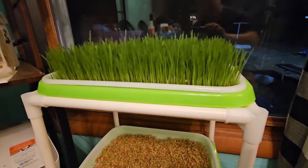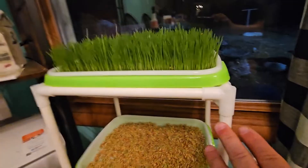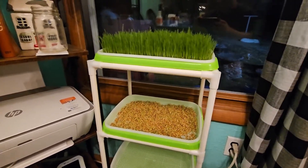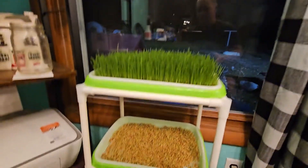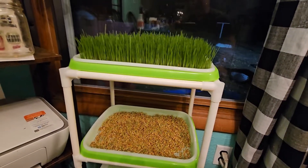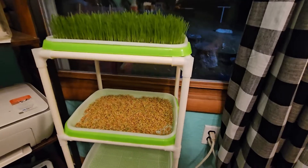If you're looking to start your sprouts without dirt, this little four-tray system is a really good choice. I've got it sitting right here in front of the window so it's getting some direct and indirect light throughout the day, and it's doing exceptionally well.